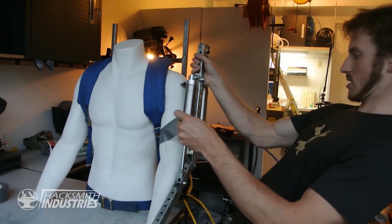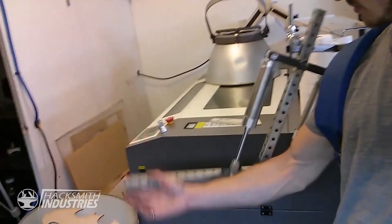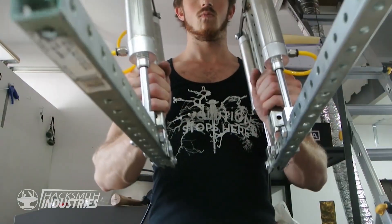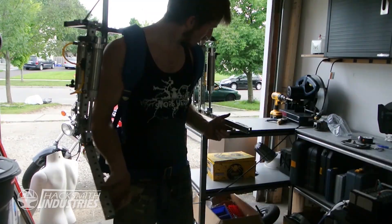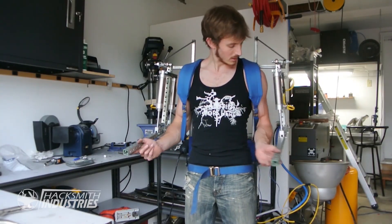I'd like to introduce you to my mannequin named Tony. He is actually quite similar to my size, which is perfect because this means I can actually put the exoskeleton on him to do the measurements — otherwise it's going to be pretty hard to make the exoskeleton fit when I'm the one who's supposed to be wearing it. I got the shoulder mounted and it's actually surprisingly flexible. There's a shoulder joint and this is going to attach on to the frame. I just have to make some straps to hold to my arm, with a spacer for padding, especially on the bicep.